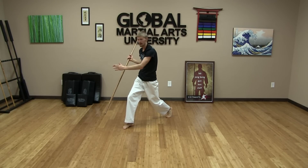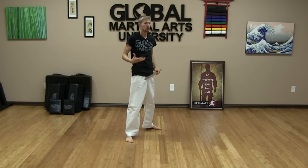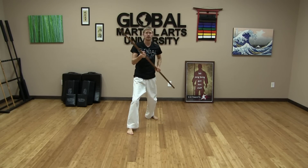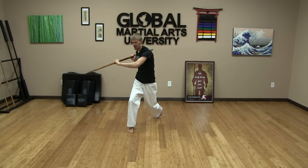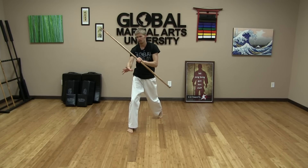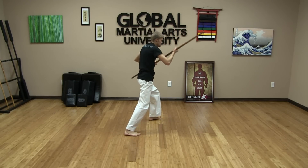Angles three and four are our horizontal line — we're swinging across, almost like doing a hook punch, really pulling in. We don't just keep our arms out because that's very weak; we don't have as much control or power as we would when ripping through. One, two, three, four. Angles five and six are our down-to-up angles — striking up to the side of the leg, possibly to the groin. It's a bottom angle to your opponent, almost an uppercut motion at the diagonal. Other side: six.